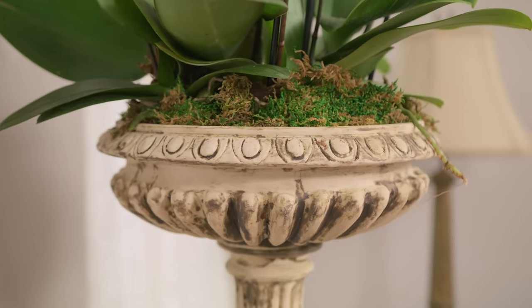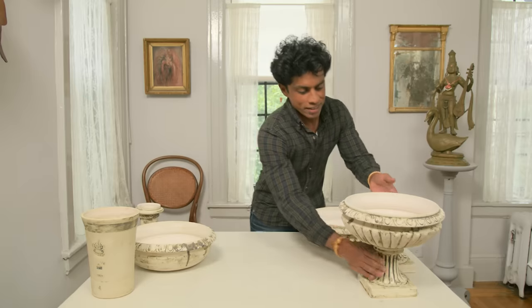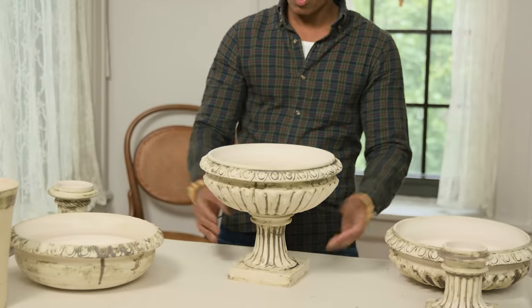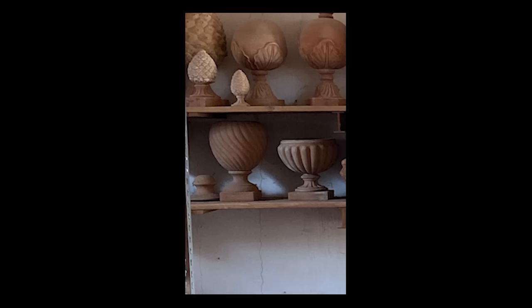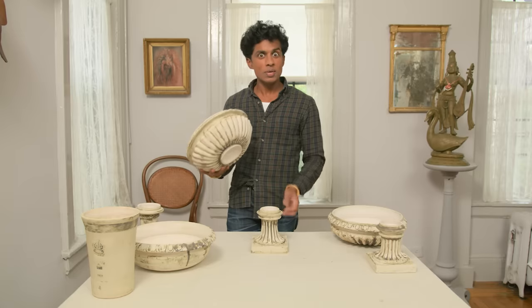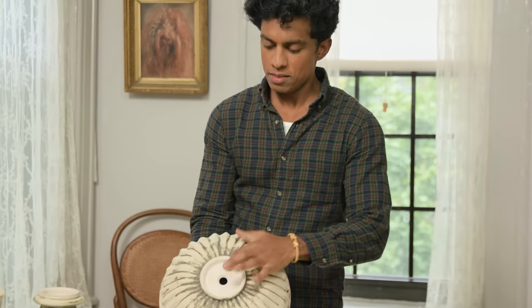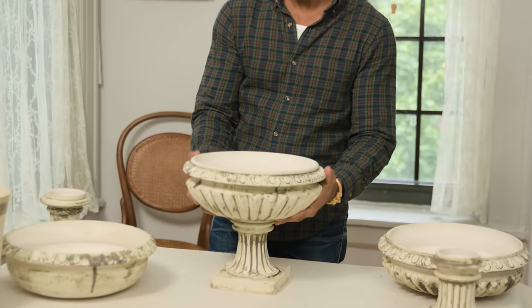They're what I call a jardiniere, which is a French word. It's this kind of shape — like a shallow bowl with a pedestal. I saw these all over Italy: in gardens, and versions made out of stone in museums. And I discovered that there are two pieces: there's a base and there's the bowl, and the bowl fits into a projection on the top of the base.